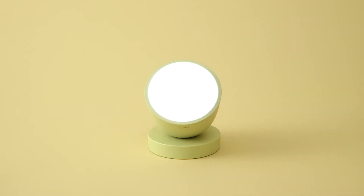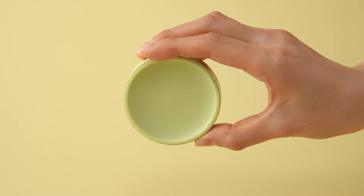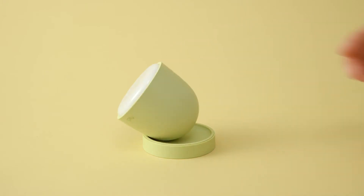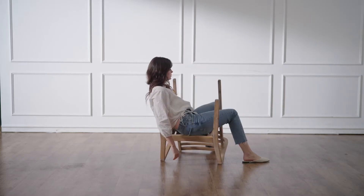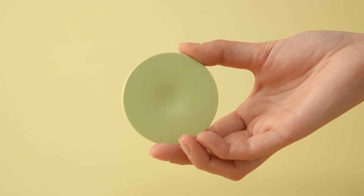Tilt the OLLI towards the logo side and it lights up. Some put the cover like this, but this is wrong. This is the correct side for OLLI to sit on.